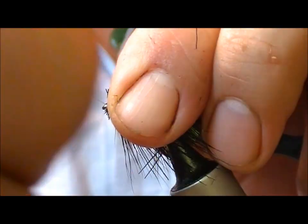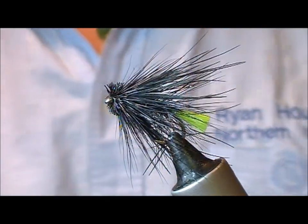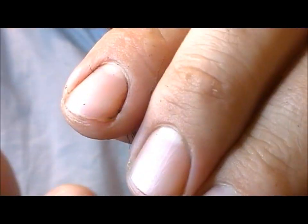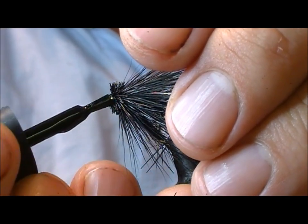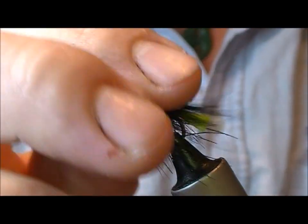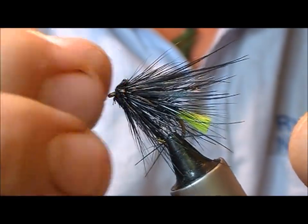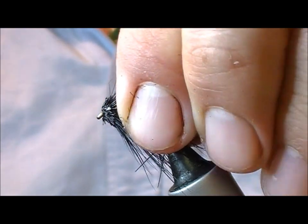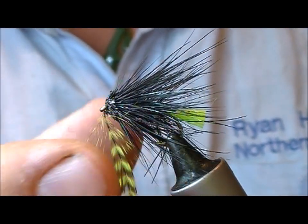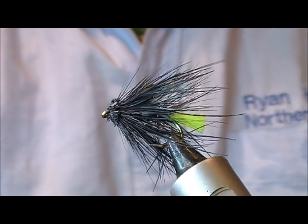When you pull that down to tighten it, it'll spin. Get the thread whipped off just behind the eye, then put a bit of screw glue in there so that it settles into the deer hair a little bit. Just by stroking that back, it'll take it away from the eye and create the head for us. Make sure the eye itself is clear, and there we have a Viva Muddler.